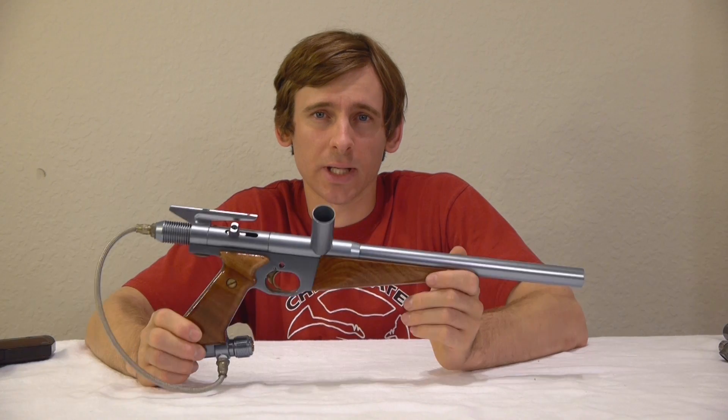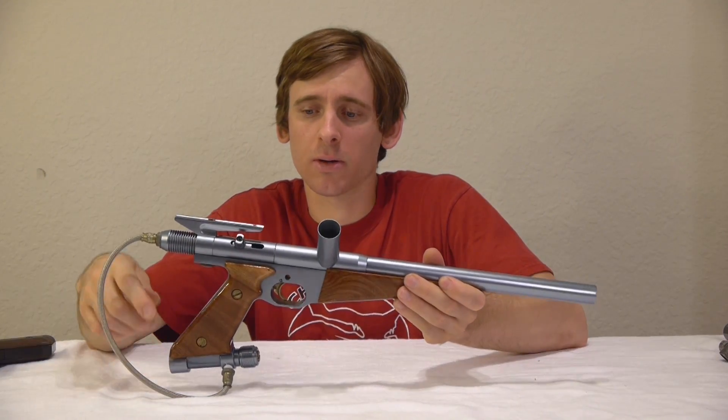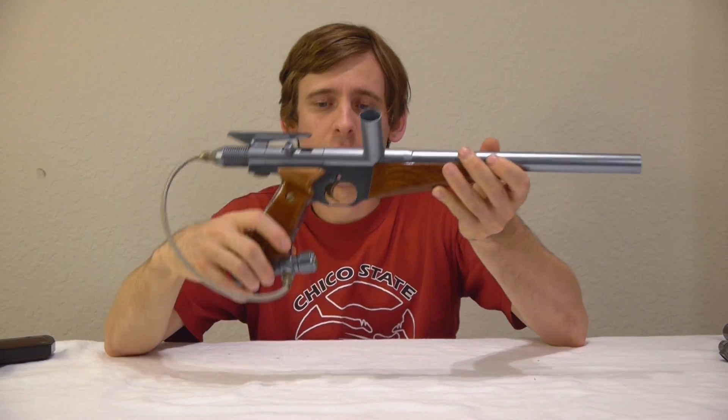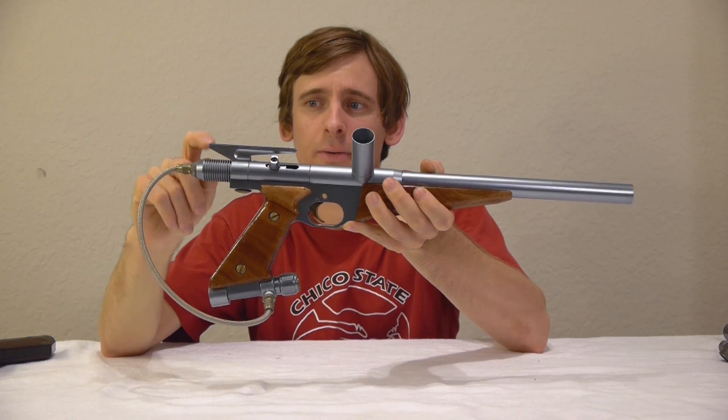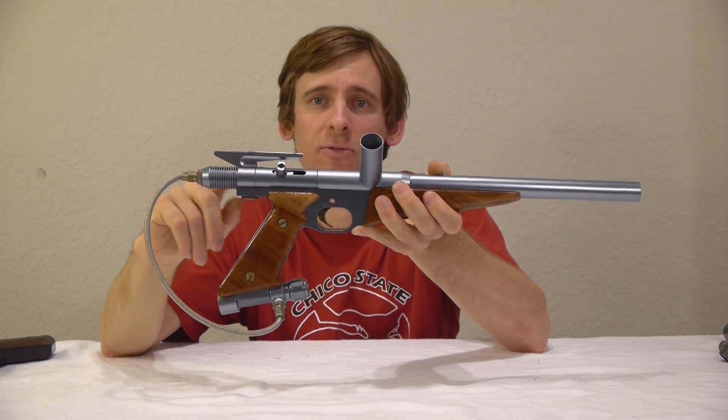The differences between The Legend and The Nemesis are the external bottom line regulator — you can see it has a front adjustment — and the milling on the back valve body.